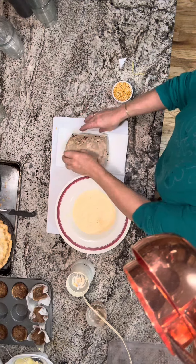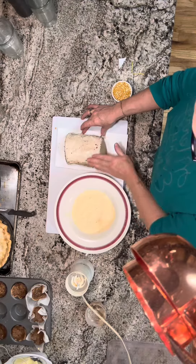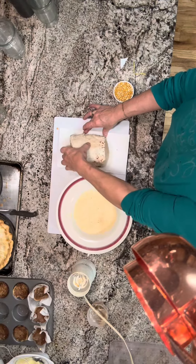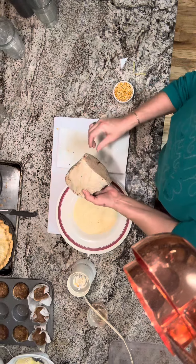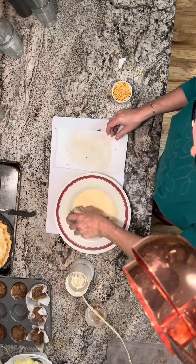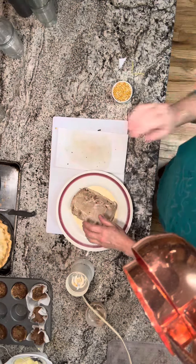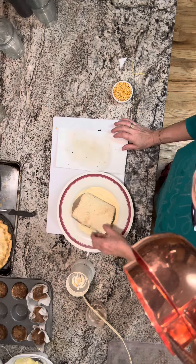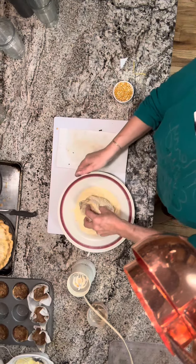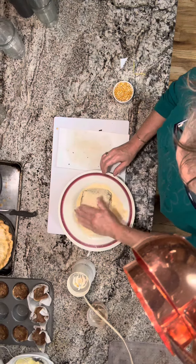I froze the pork loin and used some Montreal steak spice to season it. The brine is super simple — it's a quarter cup of salt to half cup of sugar for two quarts. You can cut that in half, and I also add a cup of vinegar to two quarts. I usually use cider vinegar.